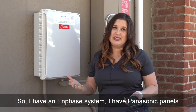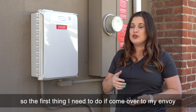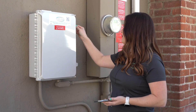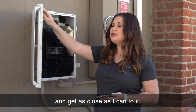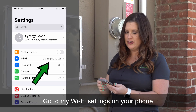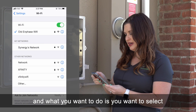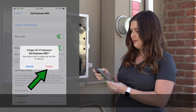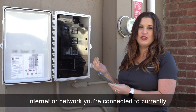I have an Enphase system — Panasonic panels with microinverters from Enphase. So the first thing I need to do is come over to my Envoy, open it up, and get as close as I can to it. Then go to your Wi-Fi settings on your phone and select your current Wi-Fi network and tell it to forget this network — whatever network you're connected to currently.